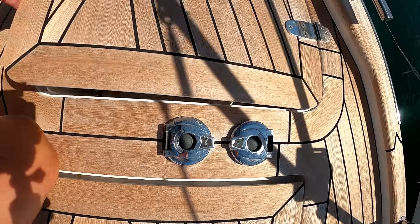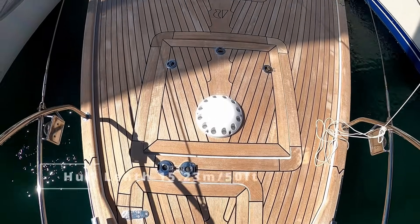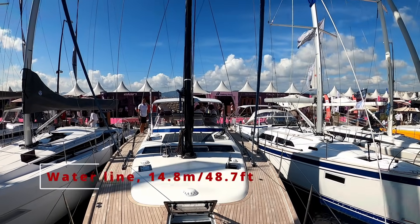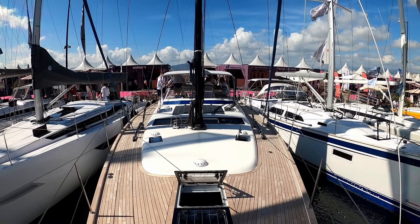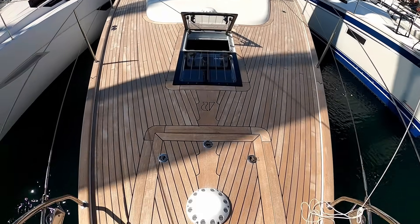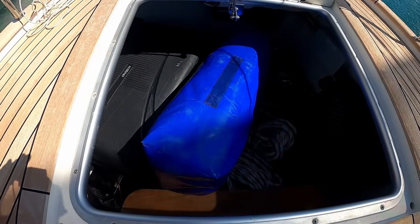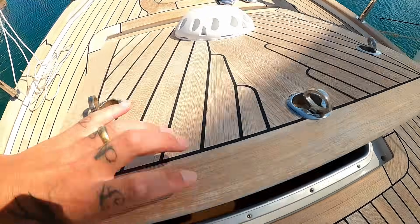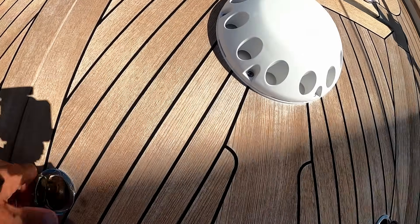All the way down at the bottom is your chain locker, and just aft you have your electric foot controls. She's 50 foot — a true 50 foot with a plumb bow. You have a very large locker just behind your anchor windlass locker, with a watertight bulkhead. There's plenty of room in here for fenders, spare sails, all your bits and pieces, and a couple of steps to make it easier. It's ventilated, so you're not having to worry about condensation.